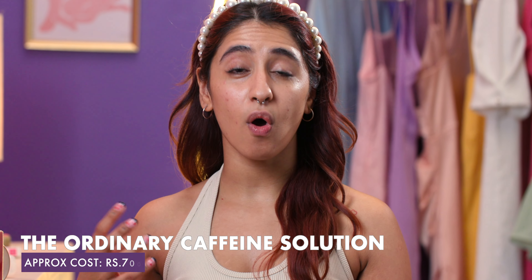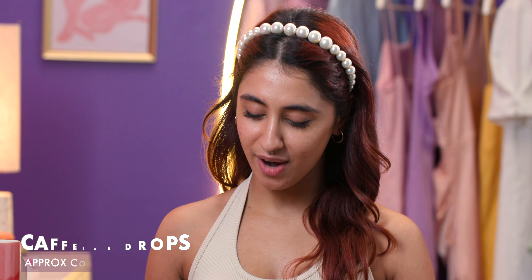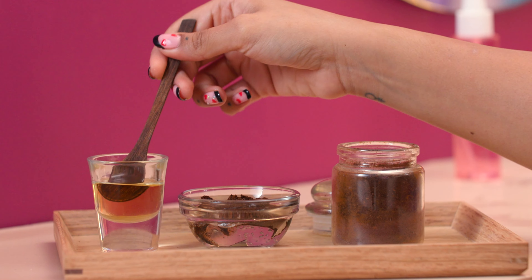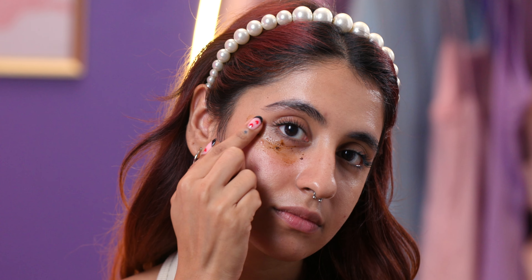Just like us, our skin could use an extra boost with coffee as well. Aliyah moves on to some caffeine solution drops but I thought we could create our own version with some home ingredients. Grab some aloe vera gel, add some coffee and mix it with some almond oil. All you need is a smidge to revive your skin.